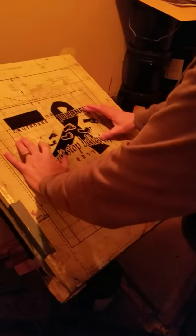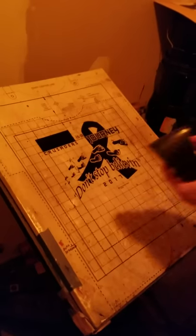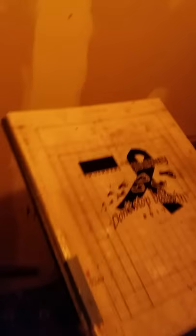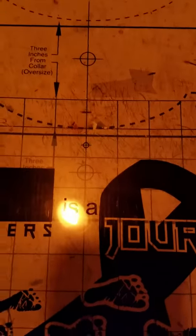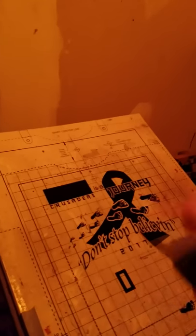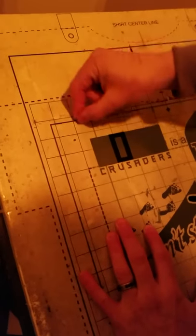I always start with the underbase if I'm doing a design that has an underbase. I set it up here and get the white centered — you'll see the targets are lined up with a line there. On the bottom of the film I have the color marked; this one's going to be blue. The white stays down taped while I lay up all the other colors — that way all the colors will be lined up to each other. I get these targets lined up and tape down the next color.